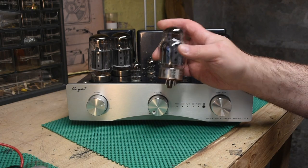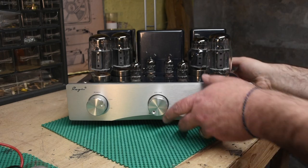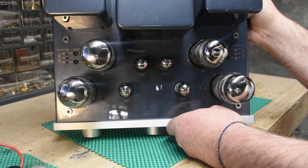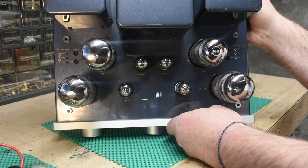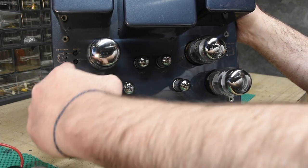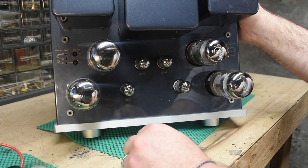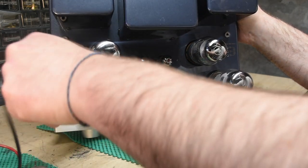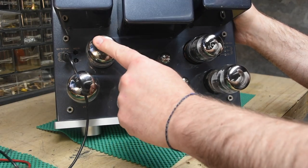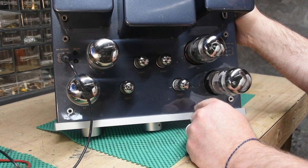I dropped in the 6550 and biased it. And man, for all the tube gear I've complained about being heavy, this one is way heavier than all of it. As you can see, there are bias trim pots and junctions for your multimeter so you can set the bias on each tube individually. That's a super nice feature and the main reason I felt comfortable trying a substitute tube.